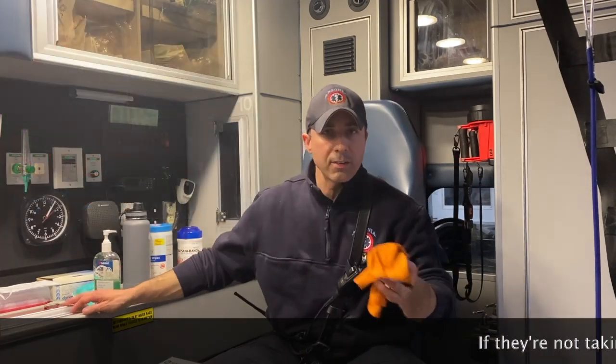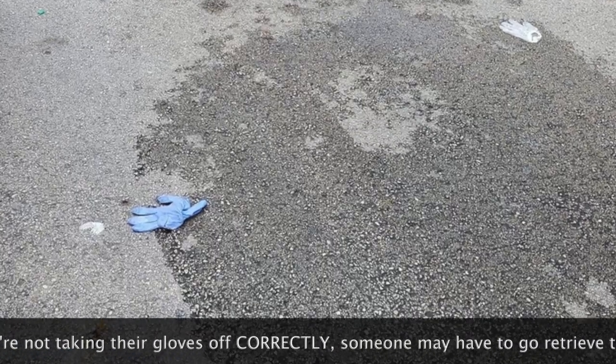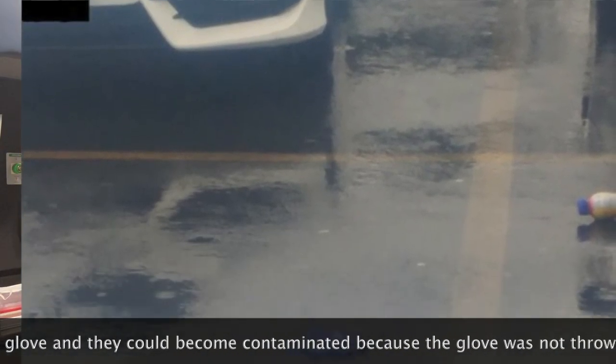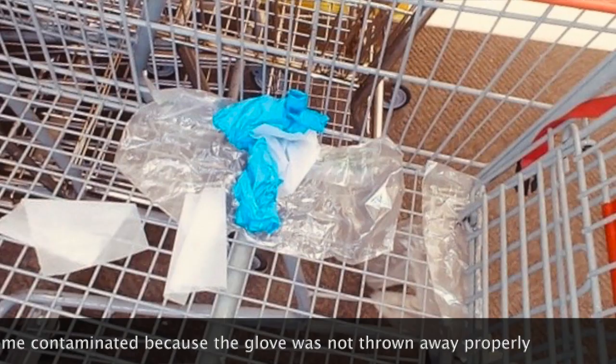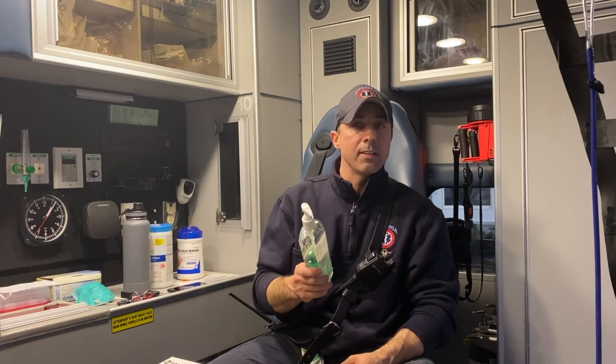Don't be an animal — one of the things I've seen lately is people throwing gloves on the ground. If they're not taking their gloves off properly, somebody's going to have to go retrieve that glove and could potentially become contaminated. Lastly, you're going to wash your hands again thoroughly with soap and water. The CDC says if you're in a situation where no soap and water is available, you can use hand sanitizer in its place, but they encourage you to wash your hands thoroughly as soon as you have access to soap and water.